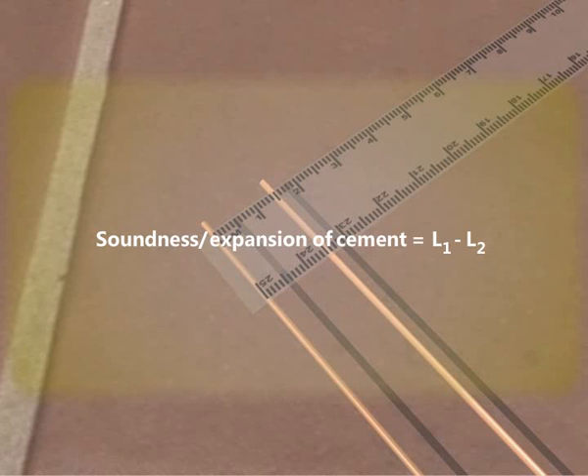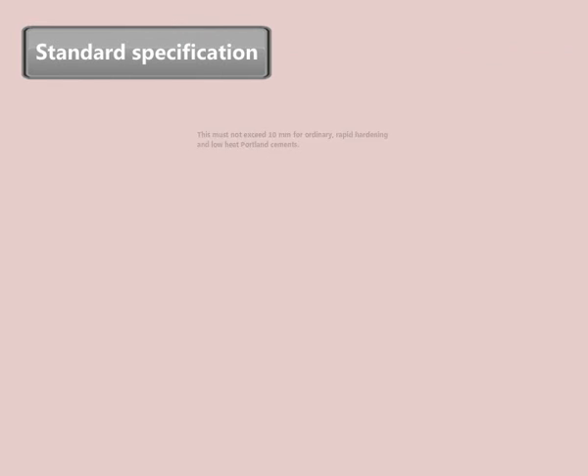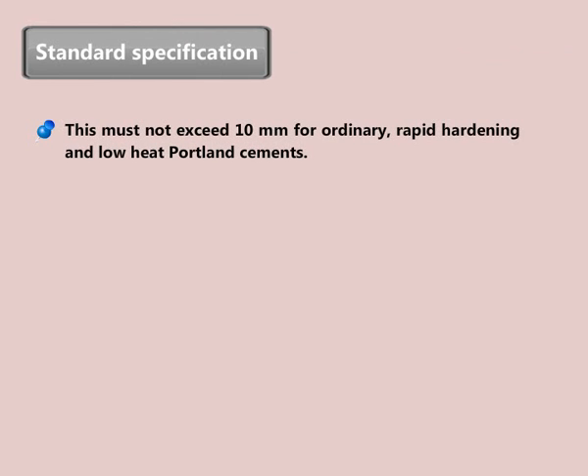Soundness of cement is equal to L2 minus L1. As per standard specification, this must not exceed 10 mm for ordinary, rapid hardening, and low-heat Portland cement.